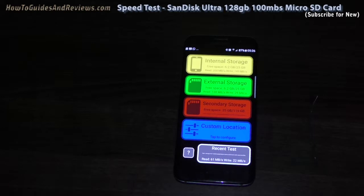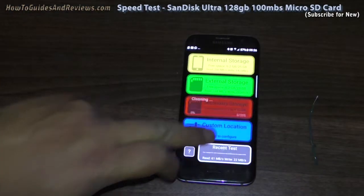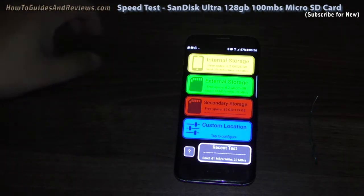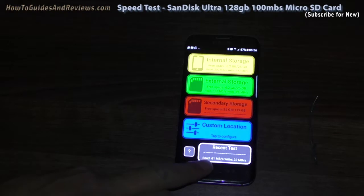That is very disappointing. 62 read — it's doing it again. There we go: 61 read, 22 write. That's very disappointing.